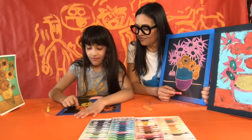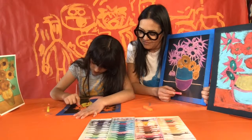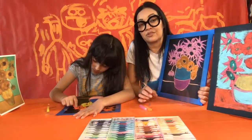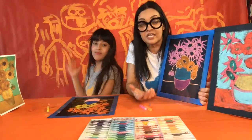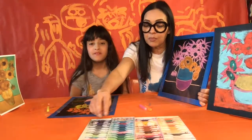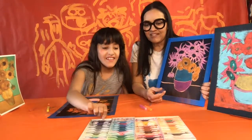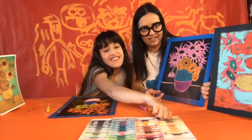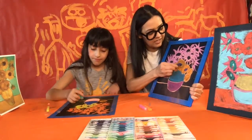Now the next color we're going to choose is for the center of all our flowers. You can go with a color you see in flowers like green or brown like Van Gogh did, or your favorite color — maybe purple. So grab a purple. Now just go to the centers and fill in all your centers.